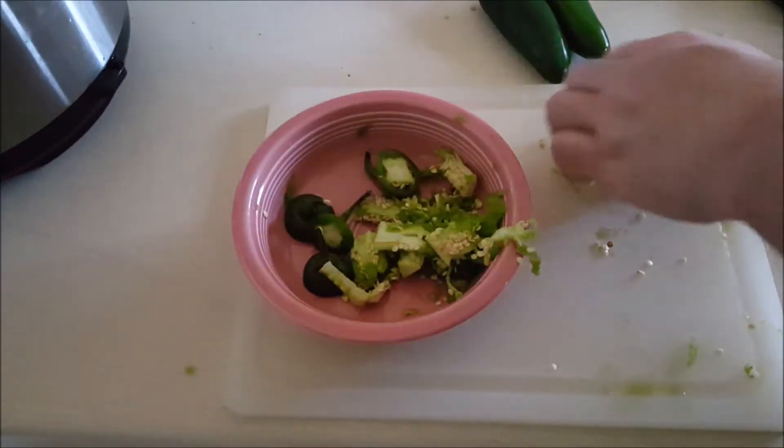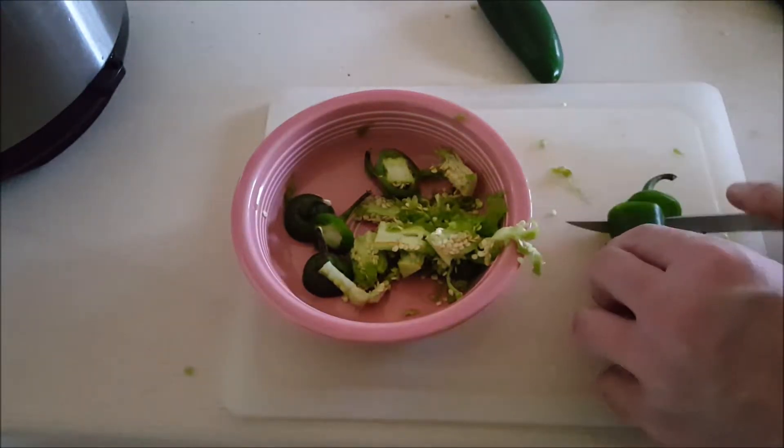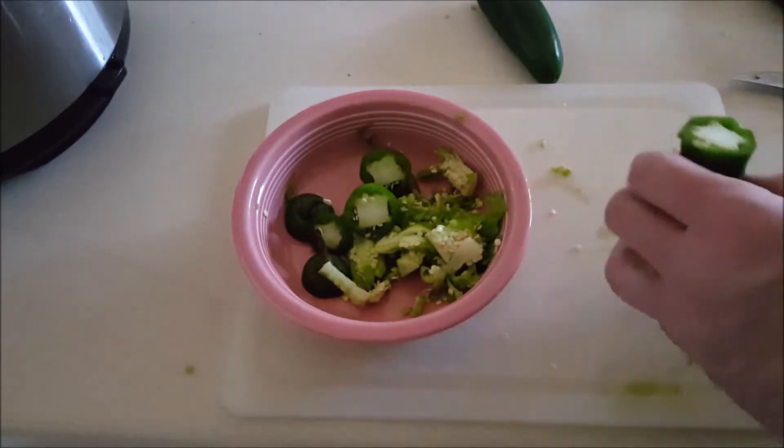I'm pretty sure the same thing would work for habaneros if you want to do that, and you can do the same thing with ghost peppers too.